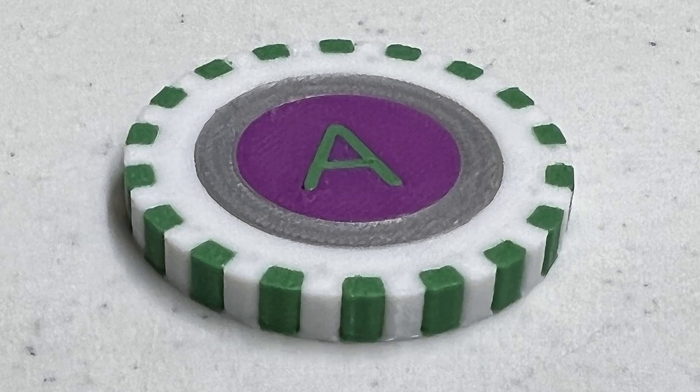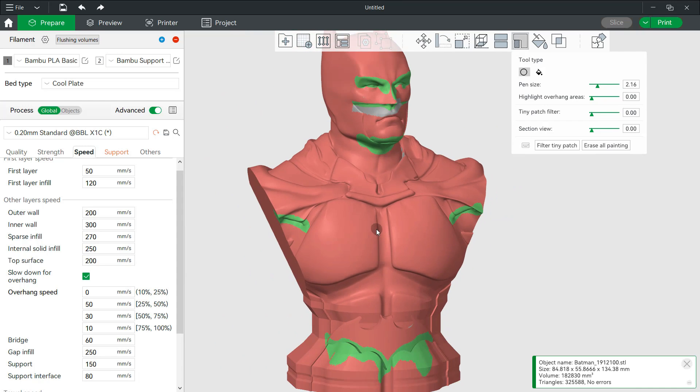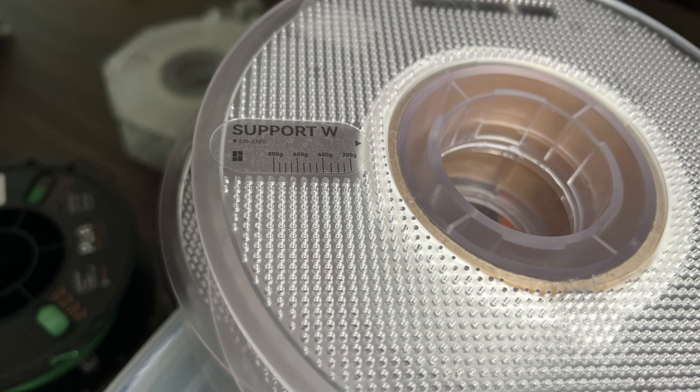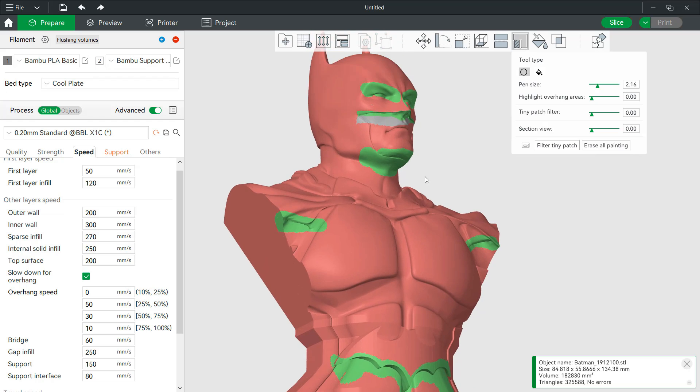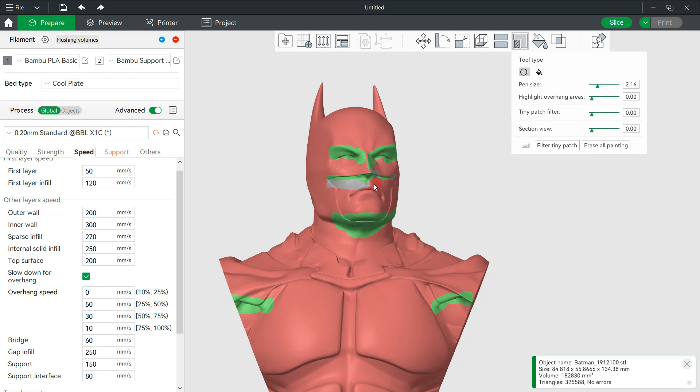The poker chip looks nice, but the purge filament is much more than the actual filament required to print the model itself. Besides multiple colors, the AMS can also be used to print support material with a different filament. The printer came with a roll of Bamboo Support W filament — the W does not stand for water dissolvable filament, it's just a material that is easier to remove. I will try to print this Batman model and use the tool in the slicer to draw the area where I want to add support.